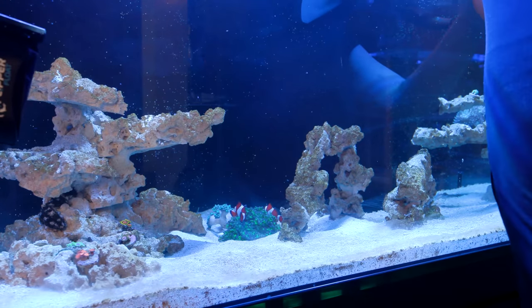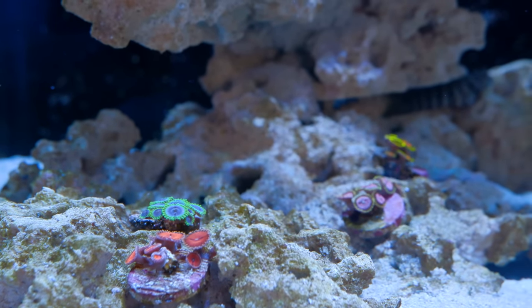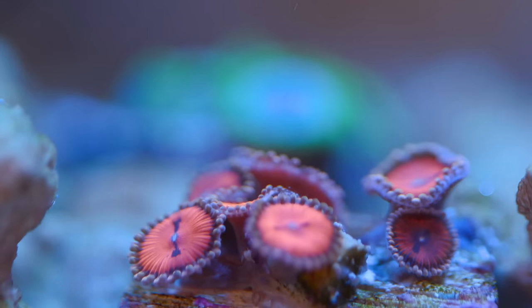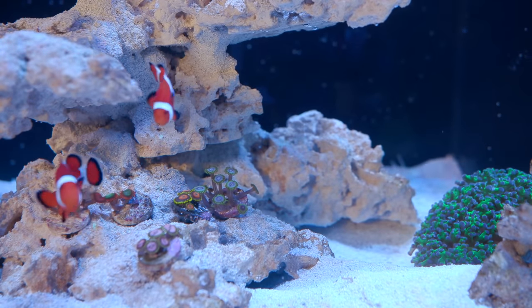Other than that, the first batch of corals is still doing pretty well. The zoa garden is doing well — after I moved all of the zoas to a less shady location, everything has gotten a lot more opened up and some of the zoas have also grown a couple of new heads, so it's good that they're growing in size.